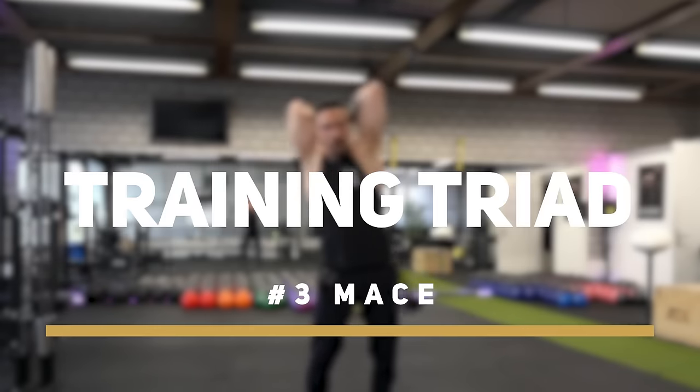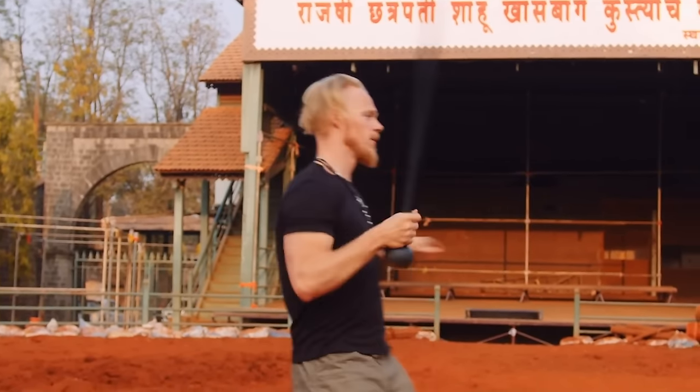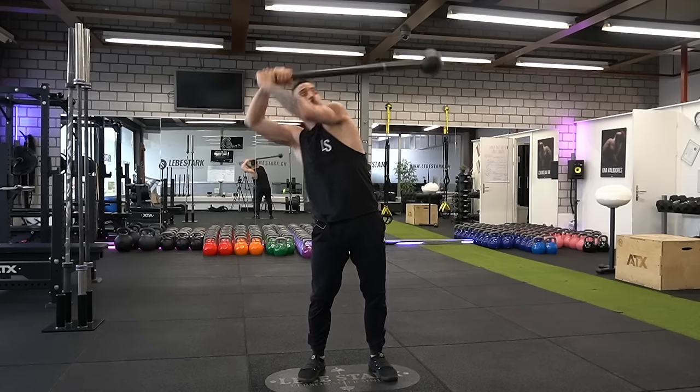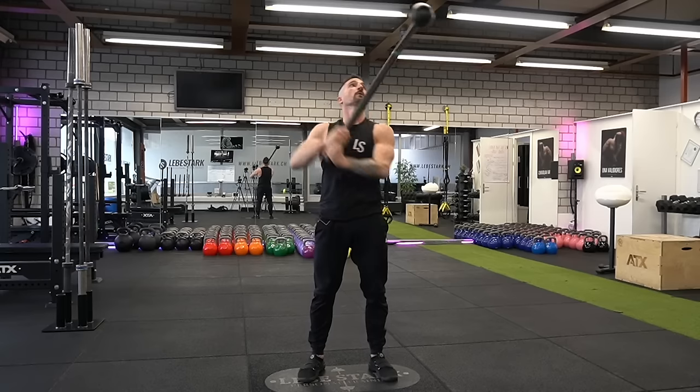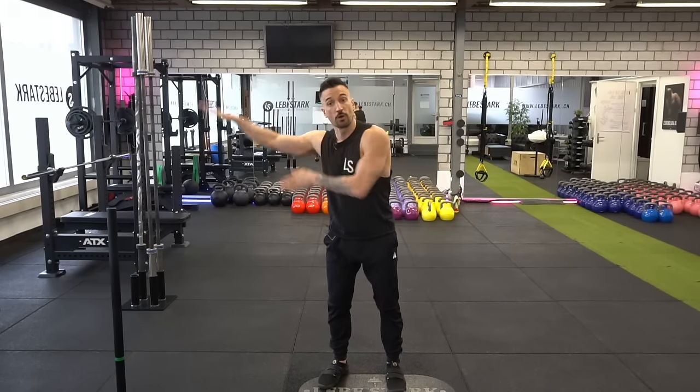Number three of the holy functional training triad is the mace. From my perspective, the mace has one fundamental exercise. I want to let you know that I am not the mace expert — if you want to really learn about the mace and all its intricate details, check out my brother Hobie Egg Belts, aka the Flowing Dutchman. The fundamental one exercise of the mace that I do on a regular basis is the backswing. This exercise adds a strengthening movement in a plane of motion we don't find ourselves in very often — the frontal plane.